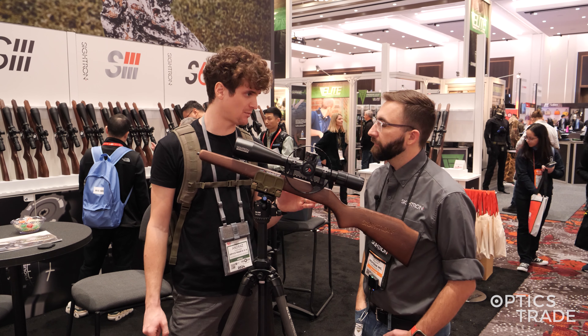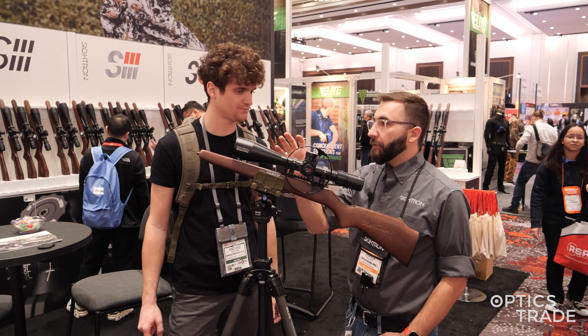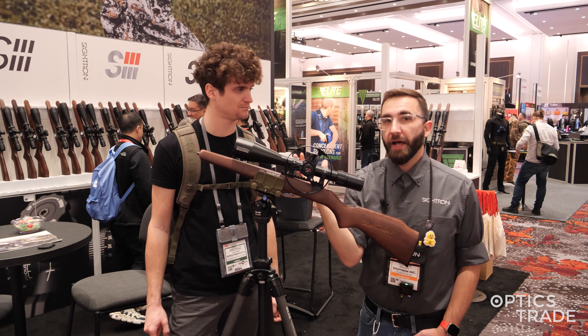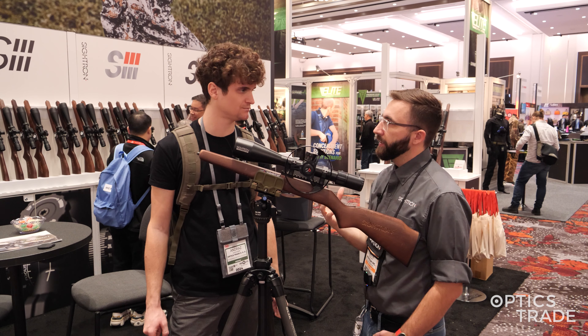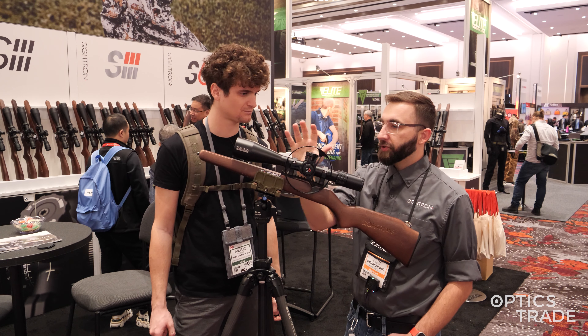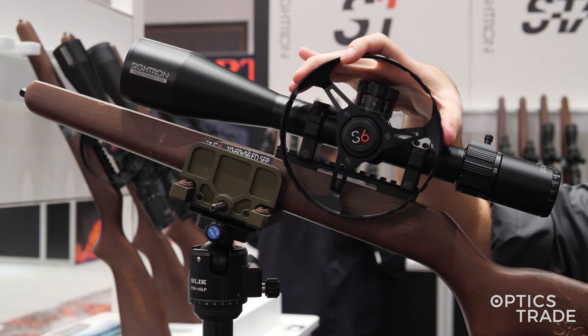Any other accessories that come in the box we should be aware of? So right now we're going to have the sunshade. This will actually come with or without the parallax wheel. A lot of field target shooters may already have their own parallax wheels, so we have two different options — with or without — for those people.